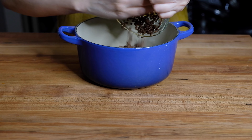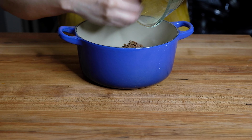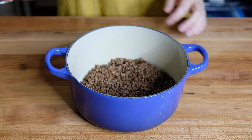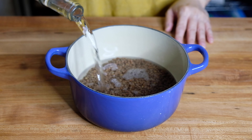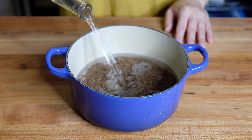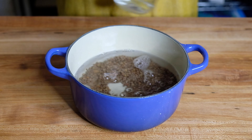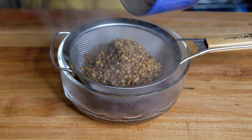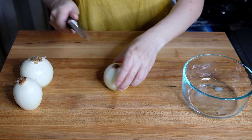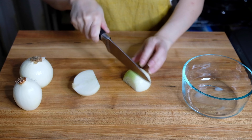I have one cup of rinsed brown lentils. I'm going to pop these into a small pot and cover them with enough water to submerge them, with two inches between the lentils and the water. We're going to bring this to a boil, lower it to a simmer, and par cook these for 15 minutes uncovered before we drain them and set them aside.